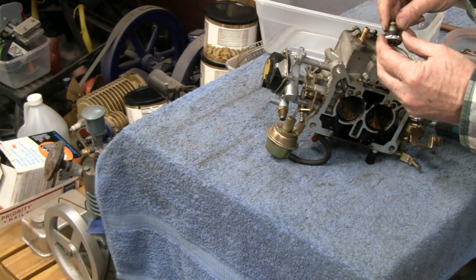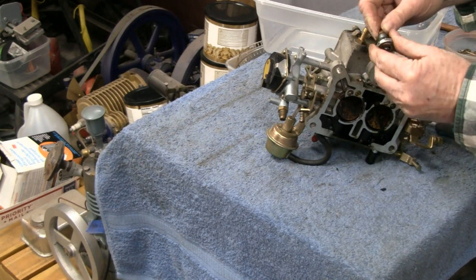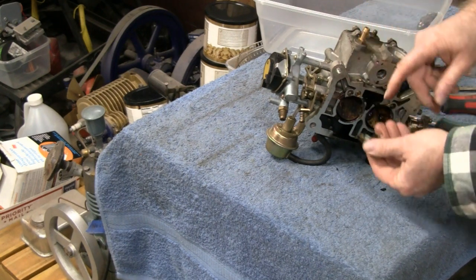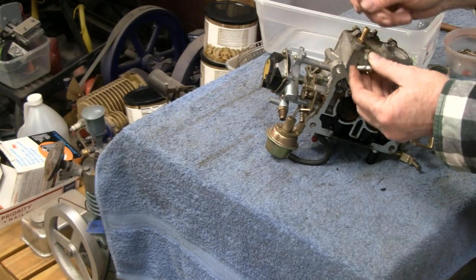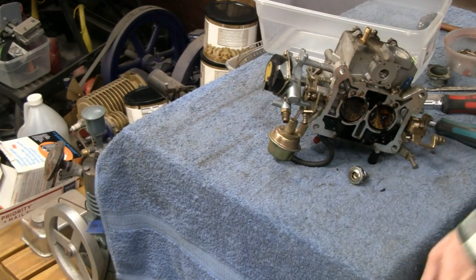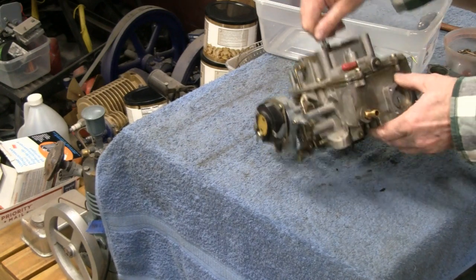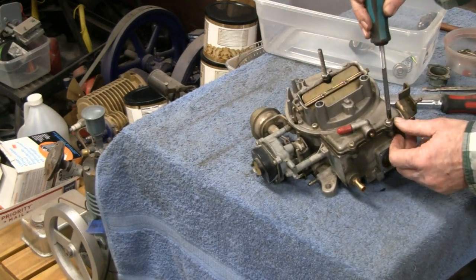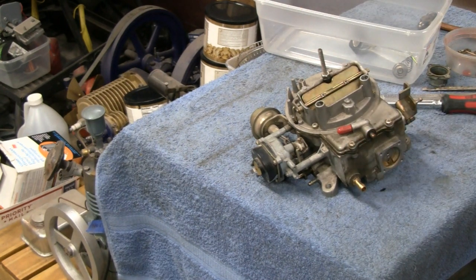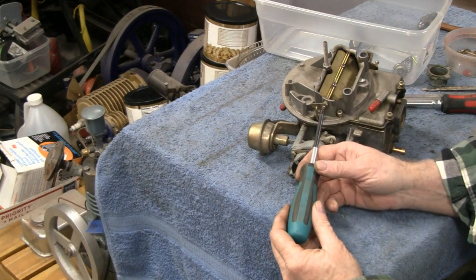Whatever this piece is, it looks adjustable. The gasket looks a little messed up. The replacement one wasn't adjustable like this original one. Let's take the top off — it's only six screws: two here, two on both sides, and two over here. We've got the six bolts holding the top on, and I think we've also got to take the linkage off.